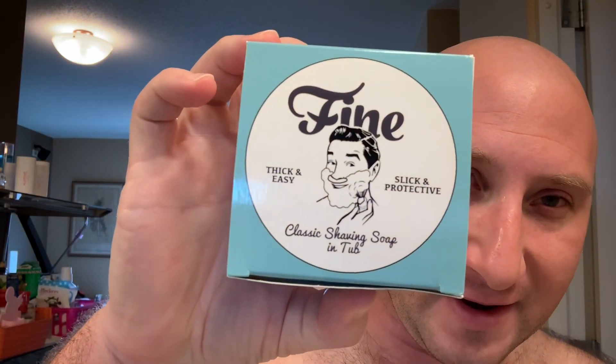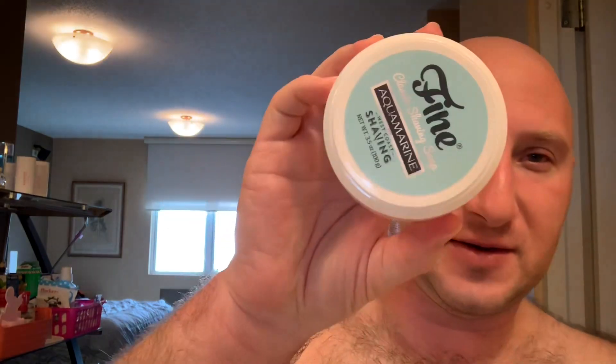Good morning everybody, happy Sunday. I'm Sean from Sean's Shave Den. Today's going to be a special shave — Steven Carl from Fine Accoutrements sent me a soap puck for free and asked me to give it a try. This is the new Fine Accoutrements Aquamarine, and it comes as a puck, not a cream, in a little canister.